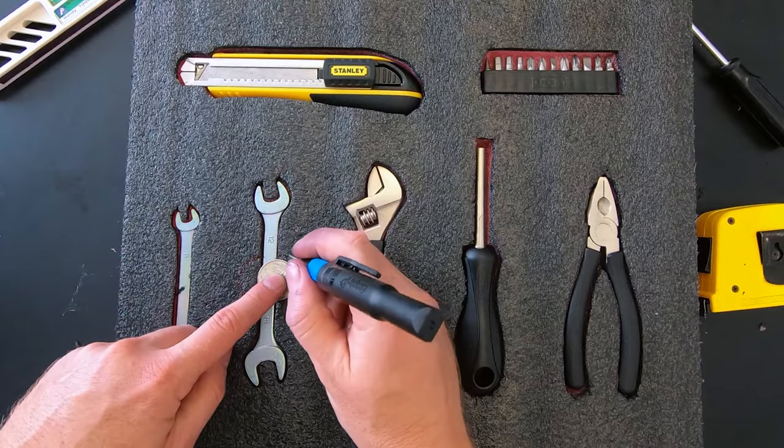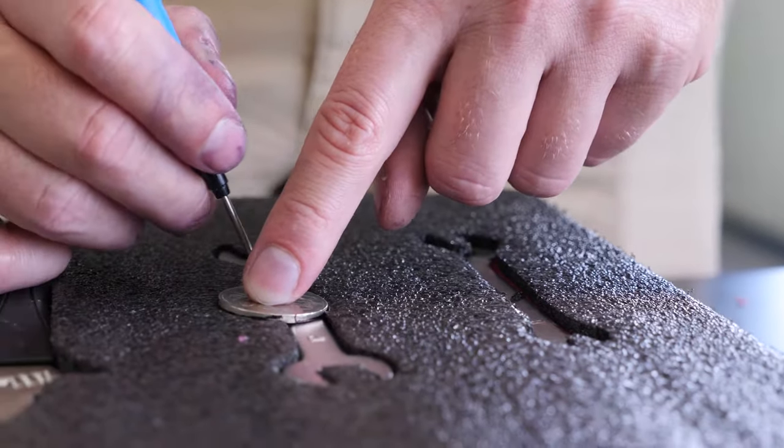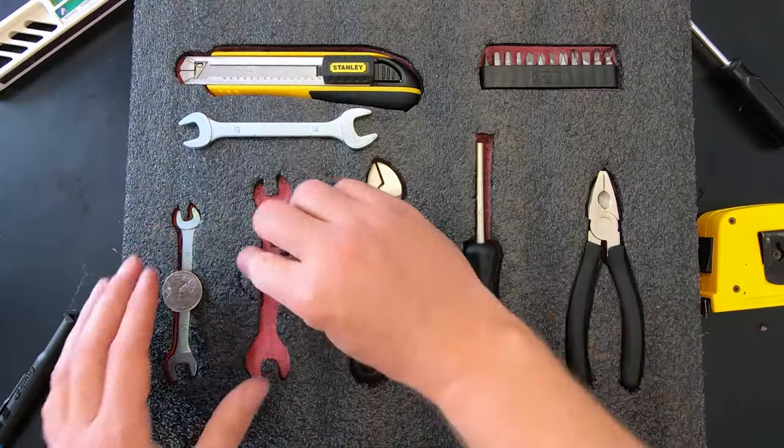If you'd like to create finger holes for easier access, simply place a 20 cent piece where you'd like to grab your gear and trace around it.